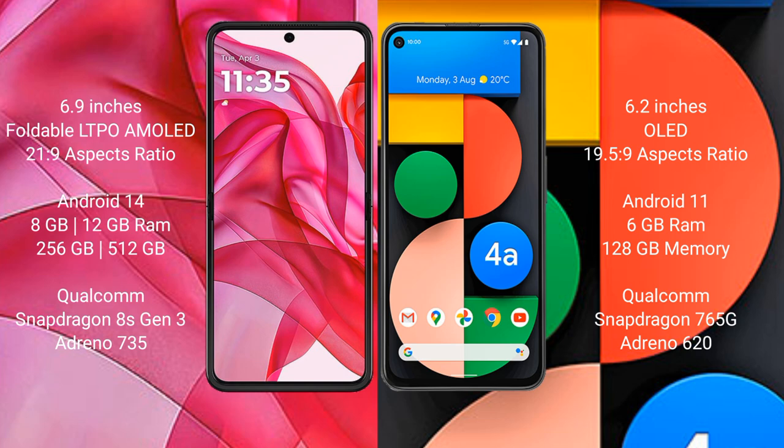Google Pixel 4a comes with 6GB RAM and 128GB internal storage, powered by the Qualcomm Snapdragon 765G processor.